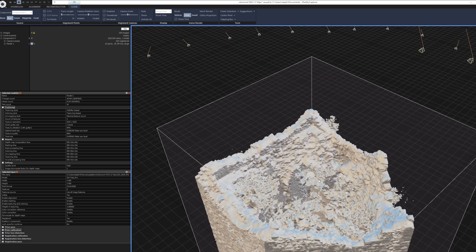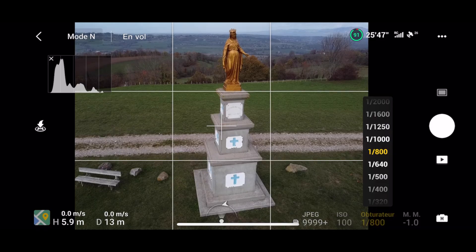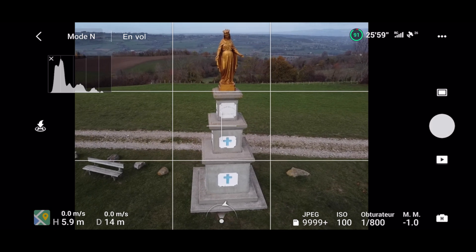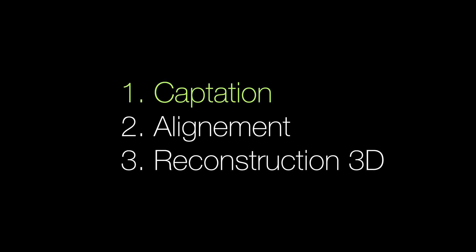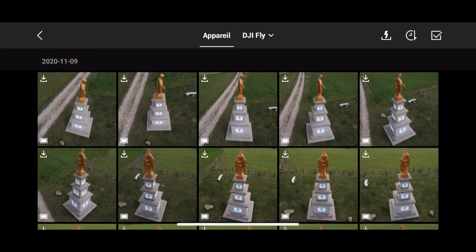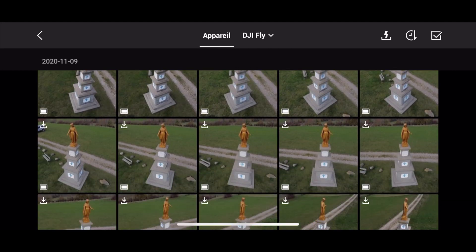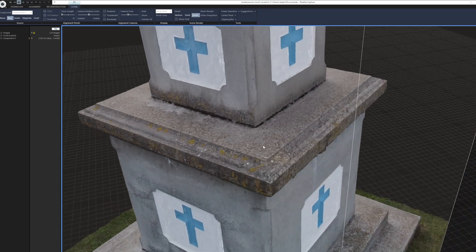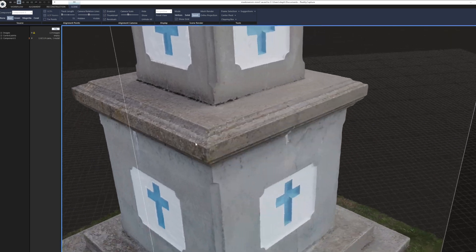Bonjour à tous et bienvenue sur la chaîne de Paladrone. Aujourd'hui je vous propose une nouvelle vidéo sur la photogrammétrie et je vais vous parler de la captation avec un drone en pilotage manuel. La captation est la première étape du processus de photogrammétrie qui consiste à prendre un ensemble de photos du sujet. Cette étape est décisive car elle conditionne la qualité du résultat final. Aucun logiciel de photogrammétrie ne fera de magie avec une captation de mauvaise qualité.